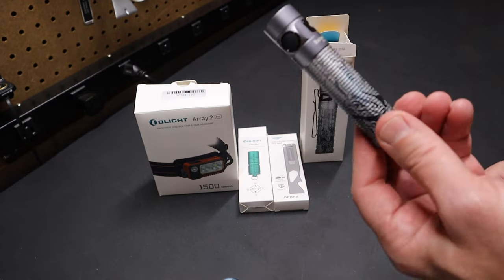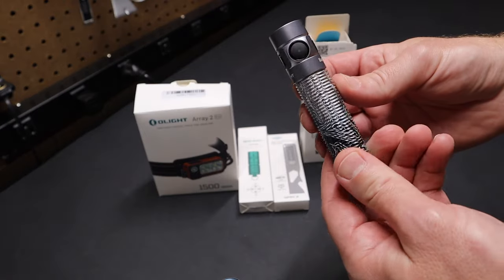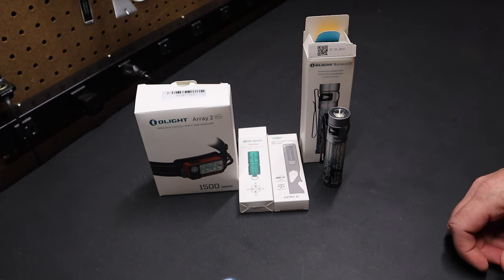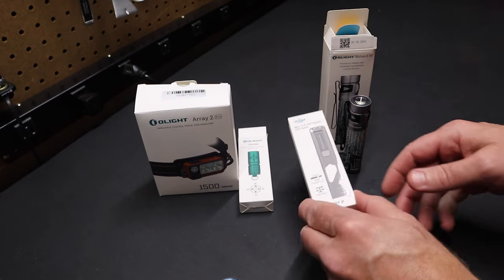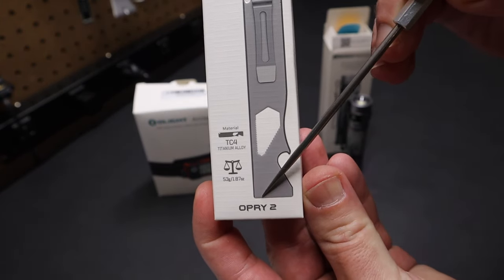So that's the Baton 3 Pro — excellent light. I really like this Silver Ridge color and design. It's going to be listed as new on their website. They've also got this new product here — the O-Pry 2, a little pry bar, which is really nice.